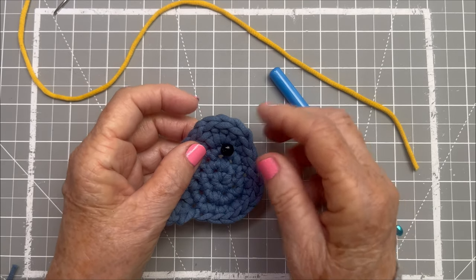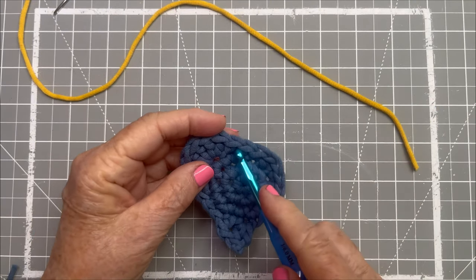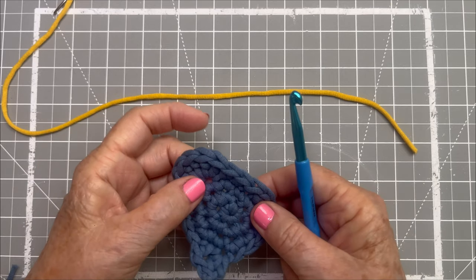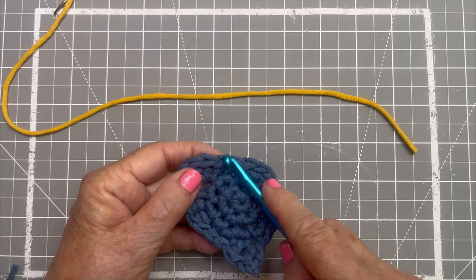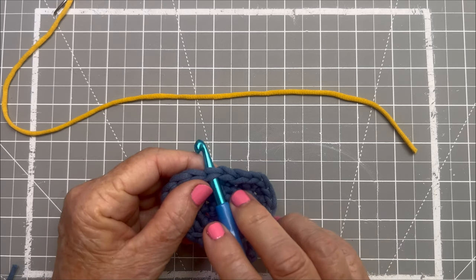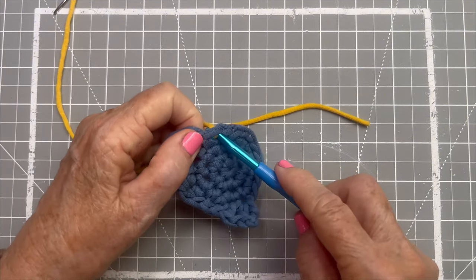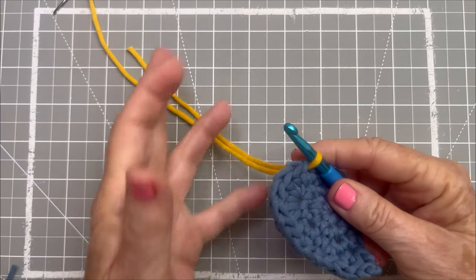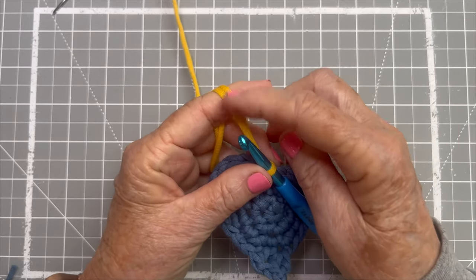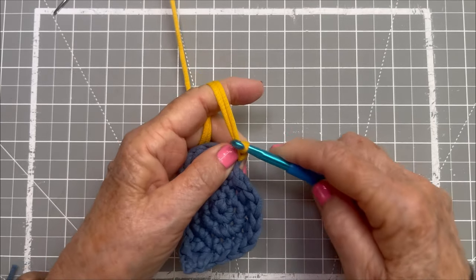So I thought the beak should be just opposite of where that eye is. I have my yellow yarn for the beak. I've eyeballed where I'm going to put the beak. I go down from the front, under the two legs of the stitch, and I just grab the yellow yarn and pull it through. I take both the tail end and the working end — two strips of yarn here — I do yarn over and pull it through, and that anchors that.